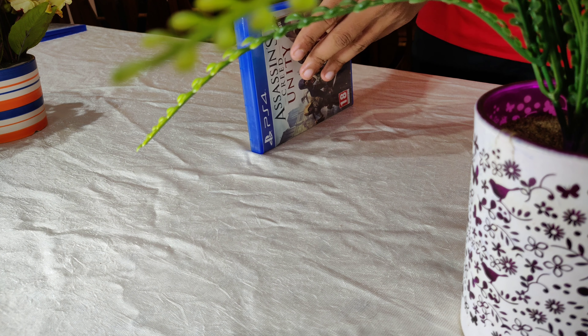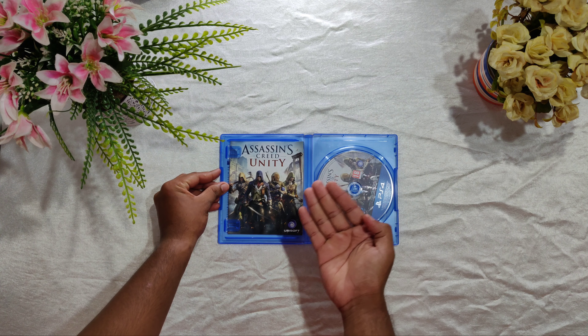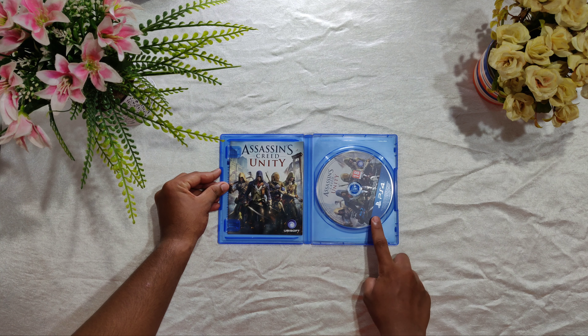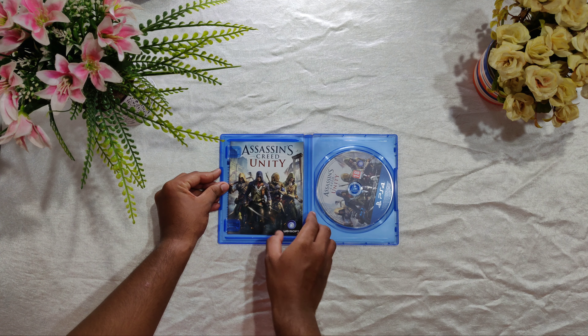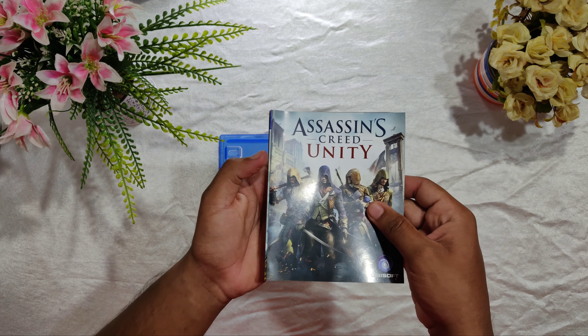Now let's go ahead and open up the disc. As usual we are greeted with some leaflets, some paperwork, and the disc of course. Let's go ahead and check out what the papers are.